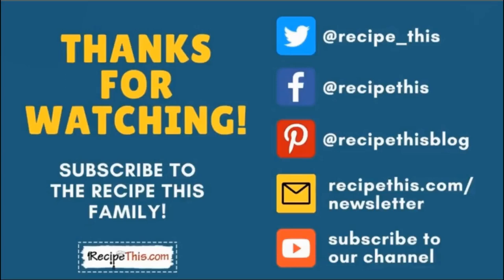Thanks so much for watching and don't forget to subscribe to the Recipe This family. You can find us on Twitter, Facebook, and Pinterest. We also have a weekly newsletter at RecipeThis.com/newsletter where we share our latest kitchen gadget recipes and what we're cooking in the kitchen and so much more. Subscribe to our YouTube channel so whenever we have a new video you'll be the first to know, and hit the bell for instant notifications. We also have a podcast called Magic with Gadgets — simply search Magic with Gadgets on your favorite podcast player.